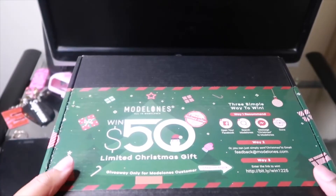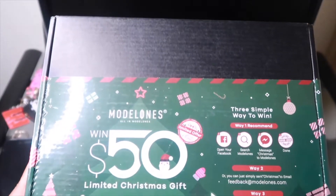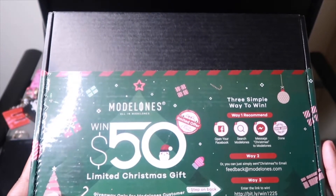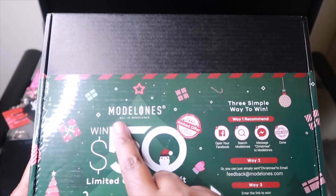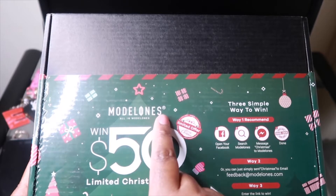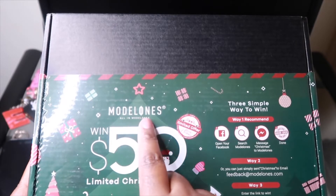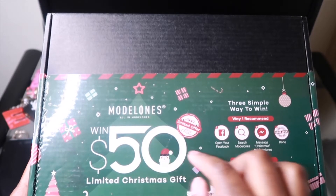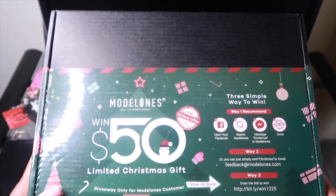Welcome back to another video, it is your girl Ebony Nicole! I will be doing a very exciting video — I'll be doing my own nails today using the Modelones poly gel kit. I did slow this clip down so you guys don't come for me. I know my words are rambling together. Do not come for me about my nail shape — this is my first time using it. My current set is popping off and that's all I got to say.